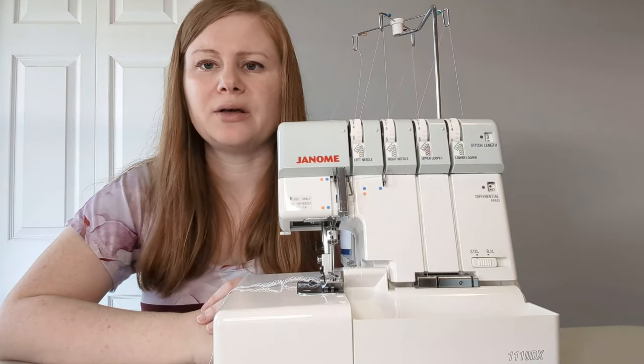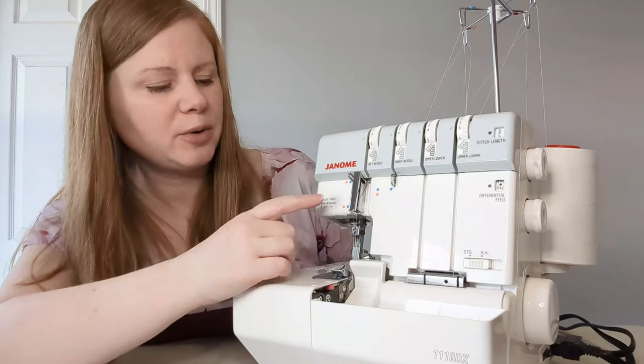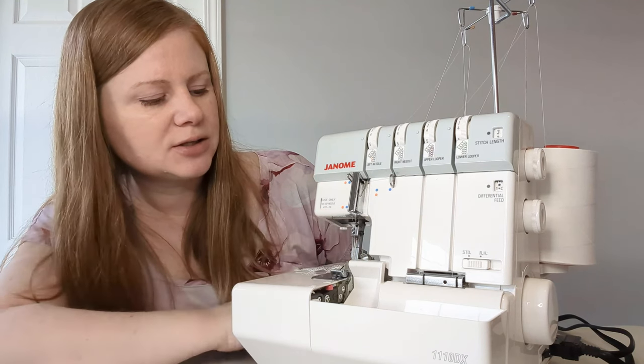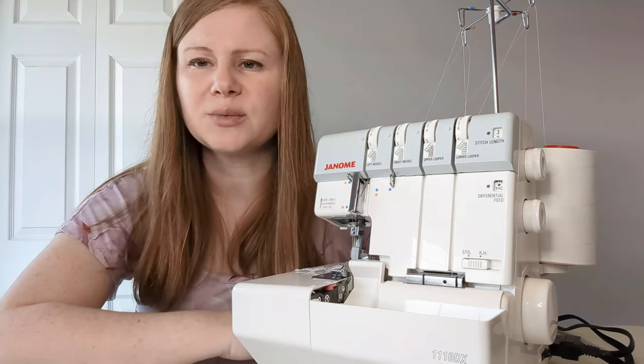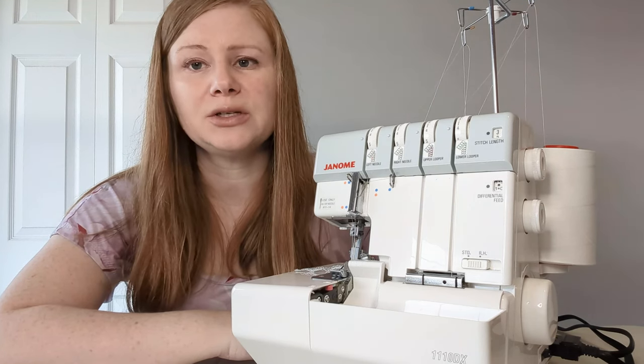The type of needles recommended for your serger will vary depending on the model. My Janome model here says to use only HA-1SP needles, size 11 to 14. There are some special types of needles made just for sergers, but make sure to read your manual and see what type of needles it recommends.